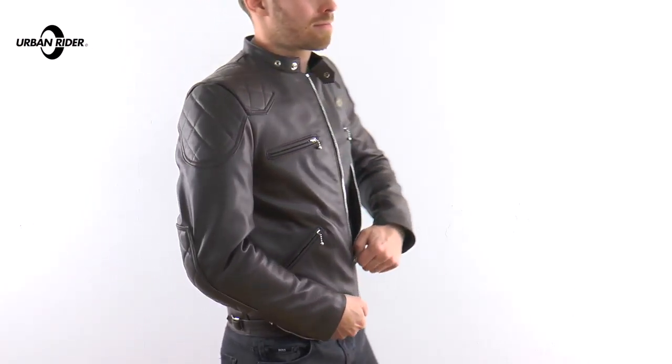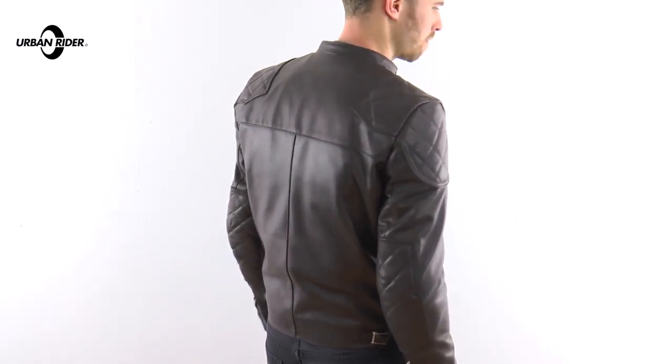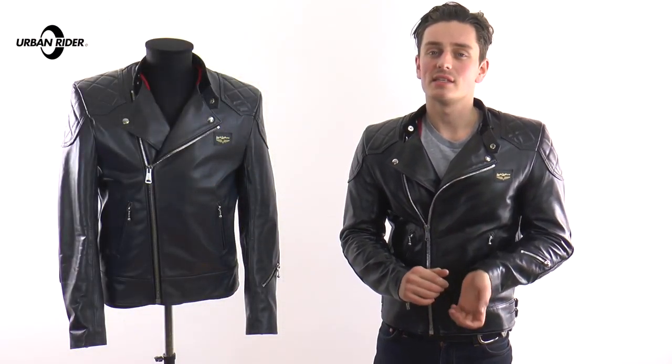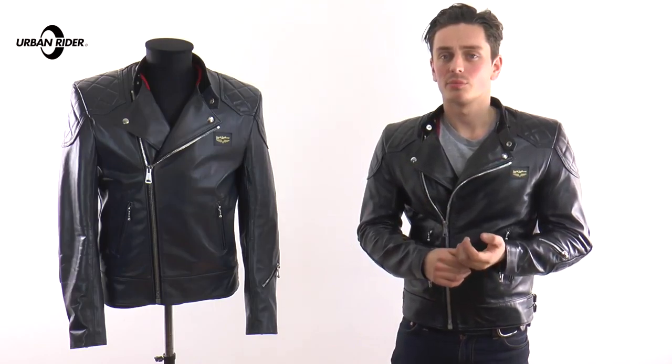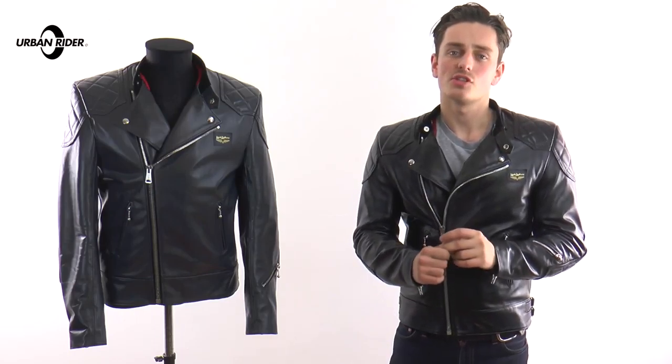Both are available online and in store, so we'd love for you to pop by the store, have a feel and tell us what you think about the jacket. Lewis Leathers have been making motorcycling jackets here in London since 1890. They're a heritage motorcycling brand, and it was great for us for a collaboration.